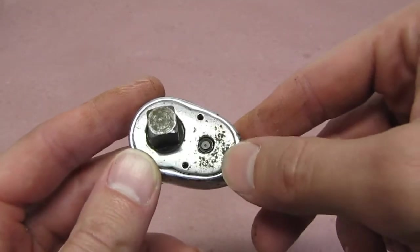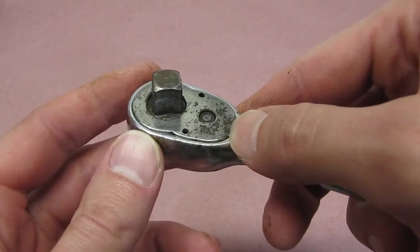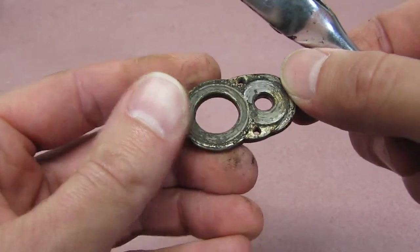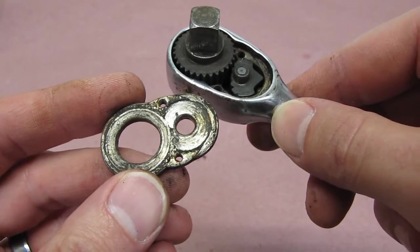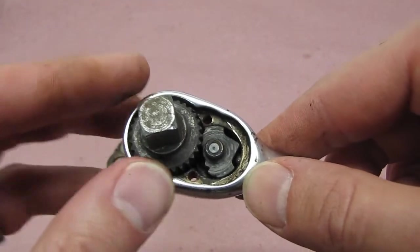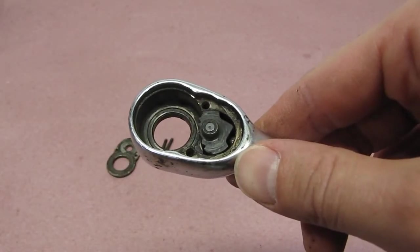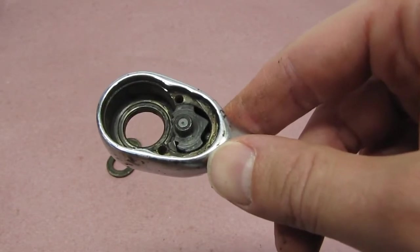Sometimes these come off easily, other times it's quite hard. Through the magic of editing, I was able to loosen this up with a little bit of force and now I can get it out much easier. Here's the cover plate, and we can start to see why this doesn't run very well, because it's all gummed up and partially rusted. Next thing we can take out is the anvil itself — this just gently pulls straight out and gets set aside. Now if we had a rebuild kit, we would completely disassemble this, but because we don't, we cannot fully disassemble it.